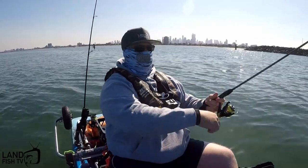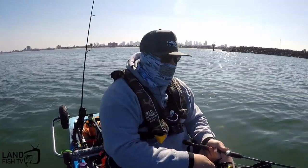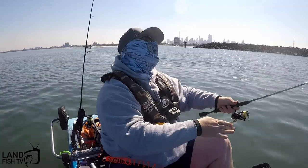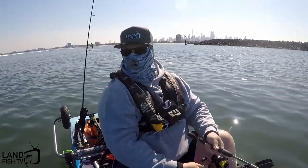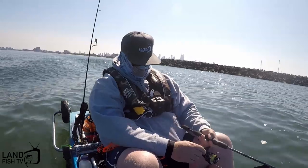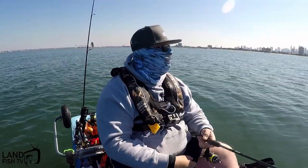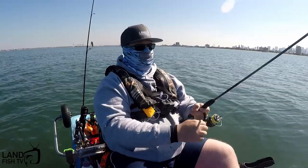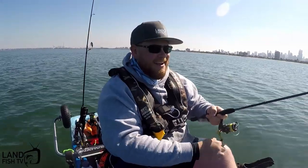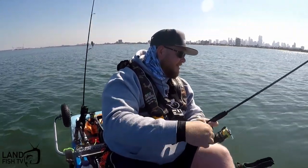Yep, finally! Oh no. Bugger. Oh, good sign that they're here. It's taken me ages to try and find a fish. I think that's going to be the first flathead for the new native Titan. Yeah, nice one as well.